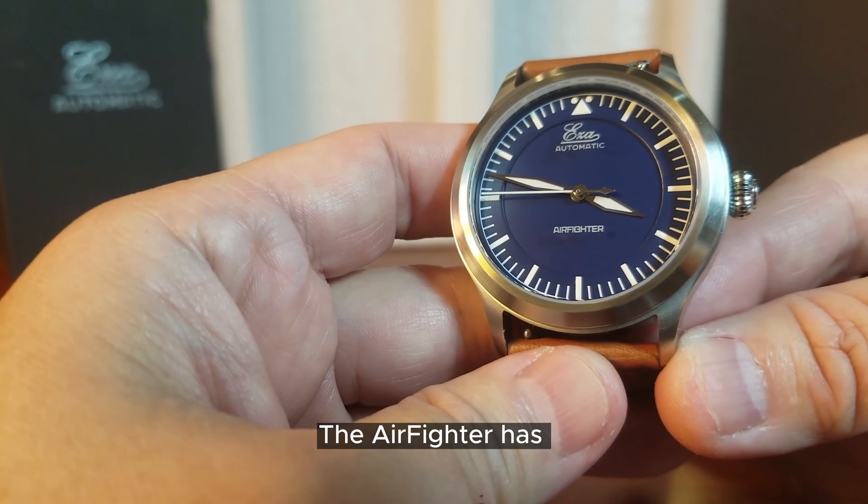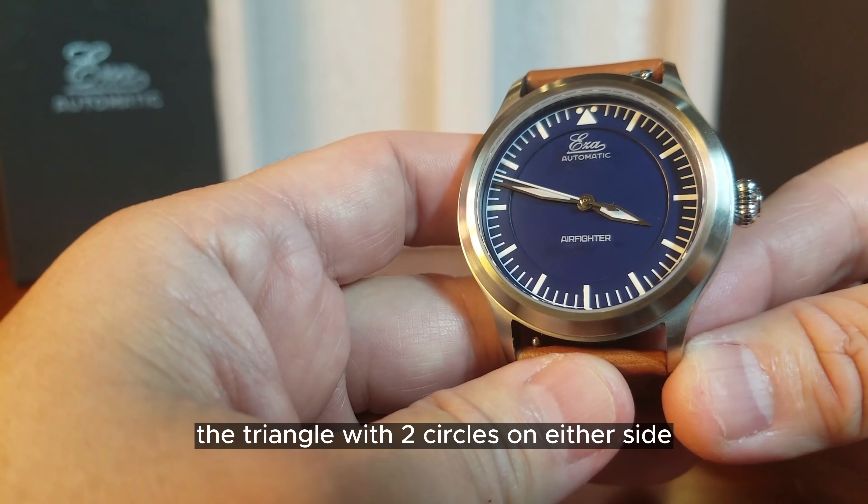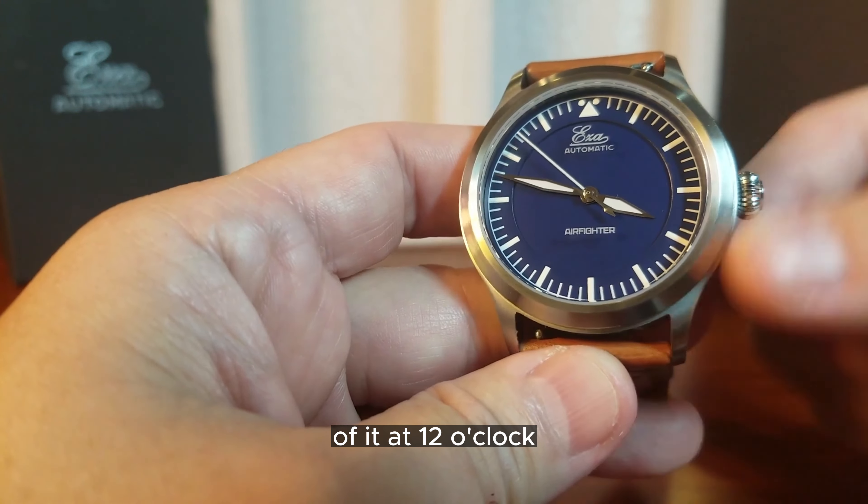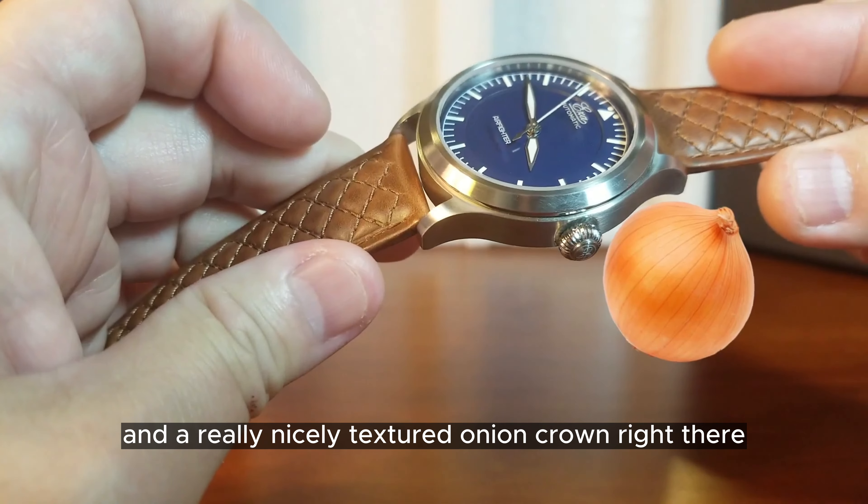The Air Fighter has two distinct characteristics of any pilot watch: the triangle with two circles on either side of it at 12 o'clock, and a really nicely textured onion crown.